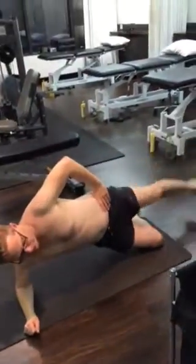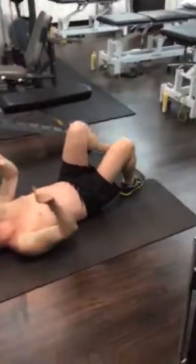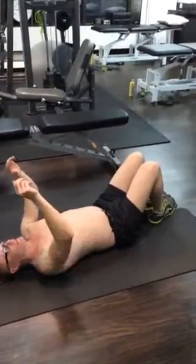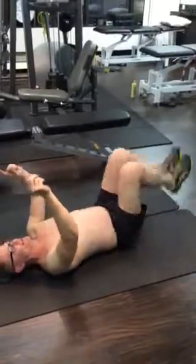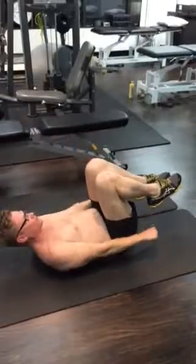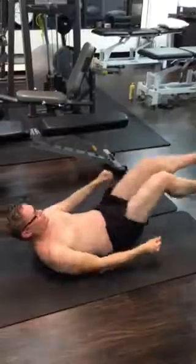In this position, 100 repetitions. Next exercise will be the 100s. You did this on the machine, but we'll do it in this position. 100 repetitions for the abdominals.